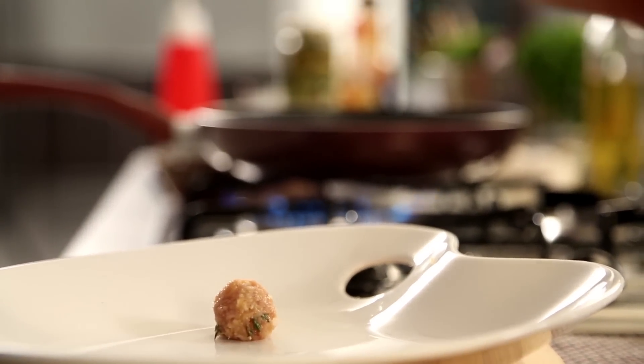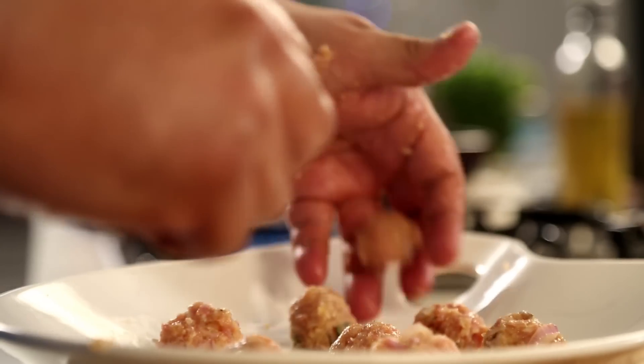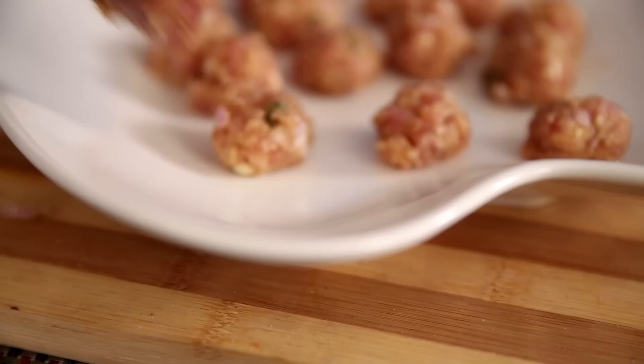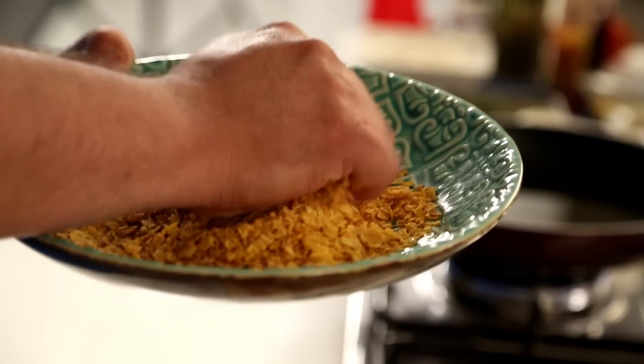I'm going to make small quenelles — small balls — out of the mixture. When you're calling it chicken popcorn, you really don't want large bits; it should be a finger food that can be easily popped. Let's take the chicken mince bit by bit and roll them into rounds. Once your chicken balls are ready, let's take some regular cornflakes and crush them evenly.